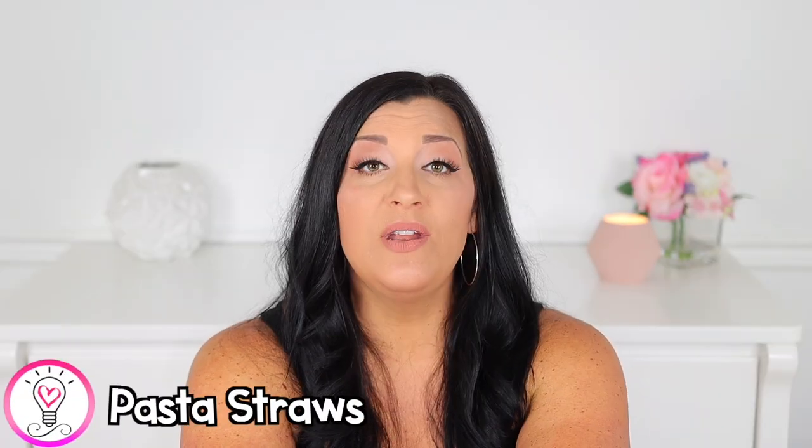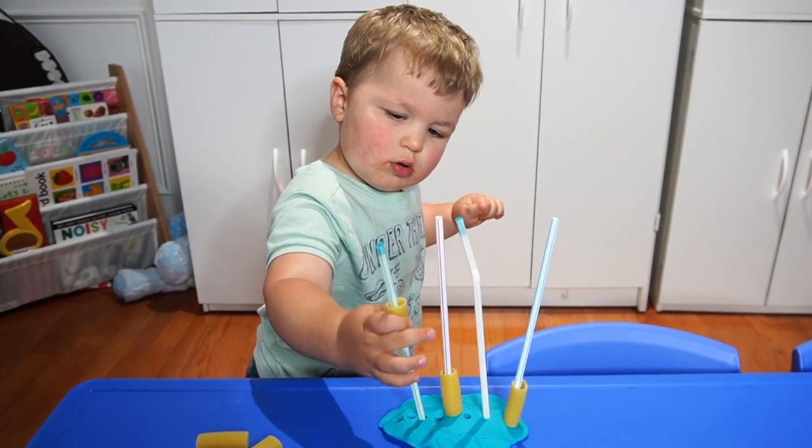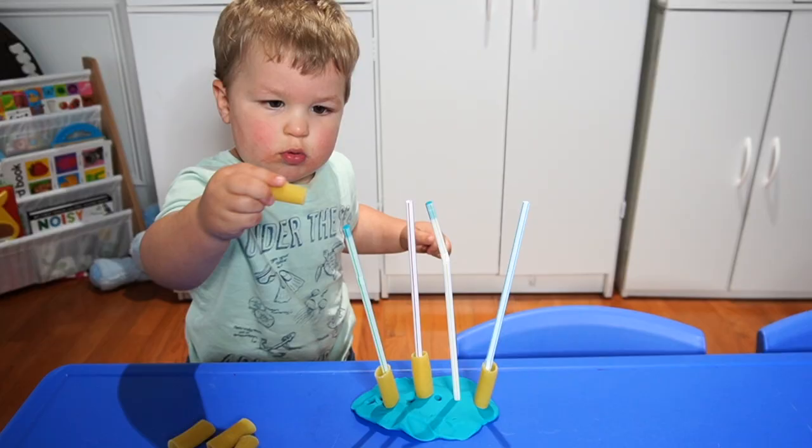I love this pasta straw activity. All you need is rigatoni — I like rigatoni because it has the largest hole and it's nice and straight, so it's easy to work with — and then some straws and play dough. Use the play dough as a base, stick the straws in standing straight up, then have your child place the pasta on the straws. I recommend starting with straight straws versus bendy straws. Bendy straws do give an extra challenge if your child bumps into them and they start to bend. If your child needs more of a challenge, you can have them bend the straw and then string the pasta on. But when starting out, straight straws are definitely easier. Luke definitely enjoyed this activity.